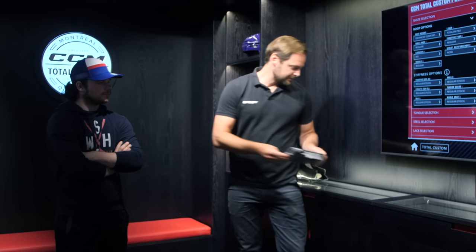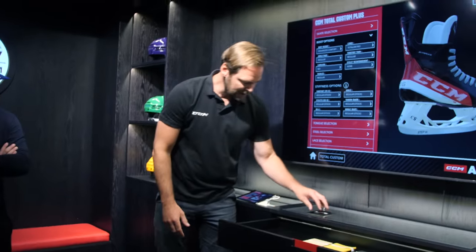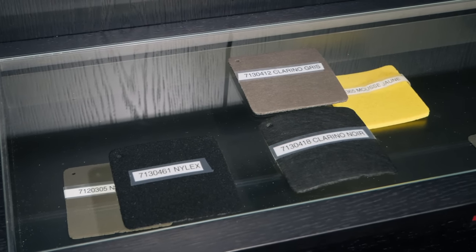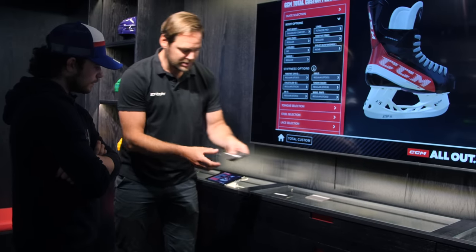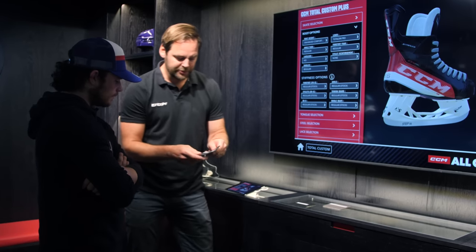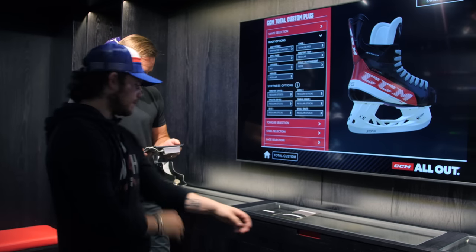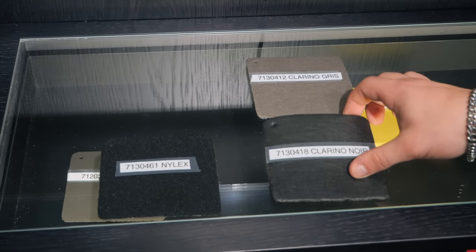Now we can choose the interior liner. You have the black Nilex and the Clarino — two options. The Clarino comes in two colors; the Nilex is only black. The Nilex is more of a fabric, while Clarino is a little bit thicker and gives a nice grip when it's wet. Going with Clarino, black.